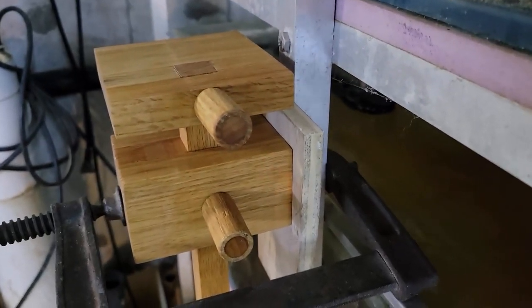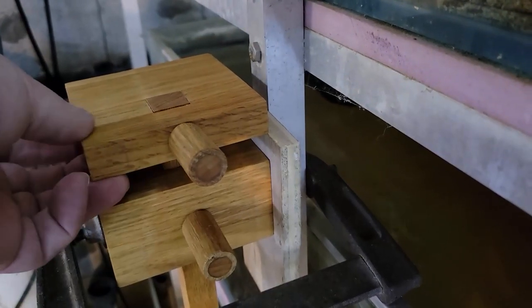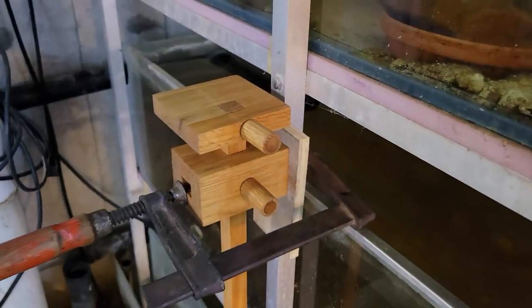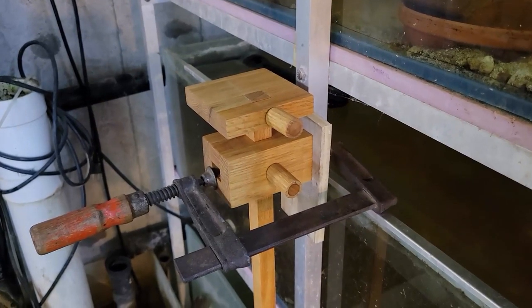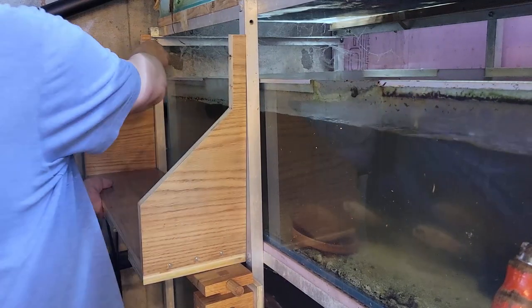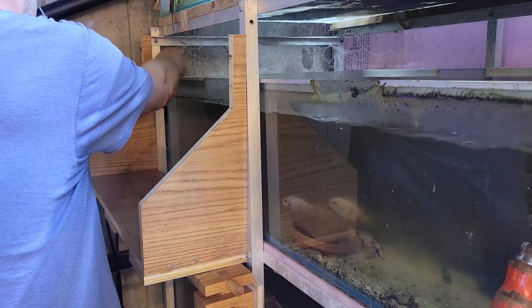Hey everybody, Fishman here, welcome to the video. I managed to find some time this week and have made a fair amount of progress on this little project. In part one I had put together the bracket, and then off camera I applied a great many coats of Varathane to it. I'm pretty sure now it is as sealed as it's going to get. What I want to do in this video is first mount this bracket in place and then put together the shell of the sump and get that in place as well.